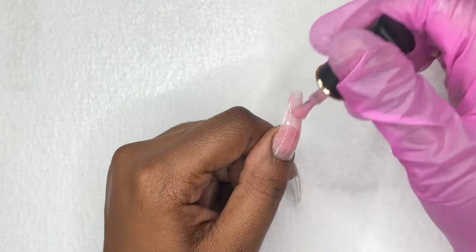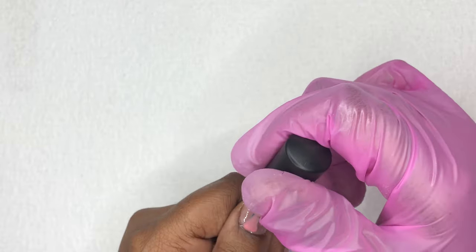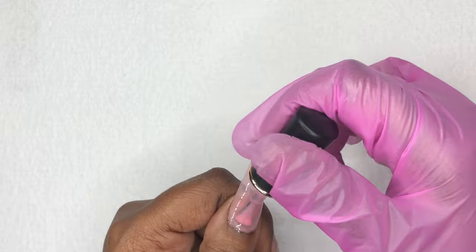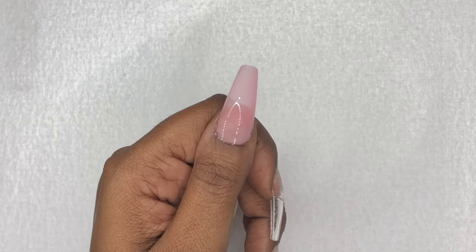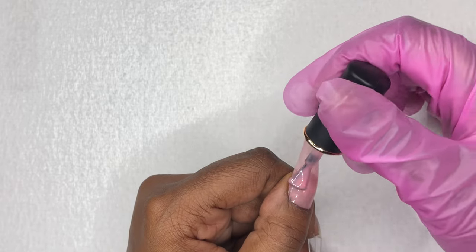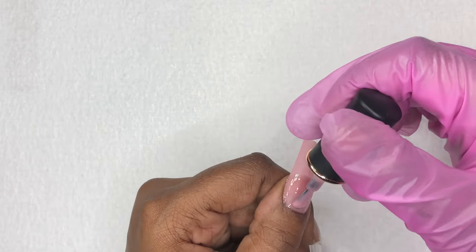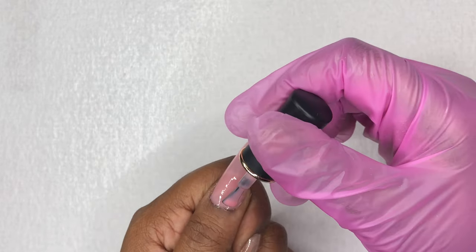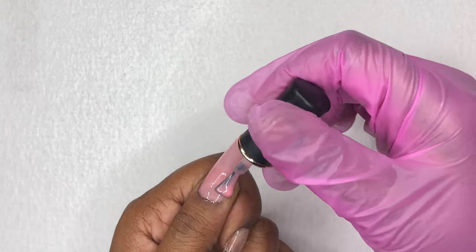When laying down this base color from Born Pretty, I wasn't quite sure of how opaque it was. You'll see me laying down one coat and then curing that. Once I realized I needed another coat, I went back in and added another, and then I felt like that was perfect. Once I did the two coats on my thumb, I went ahead and repeated that for the rest of my nails.